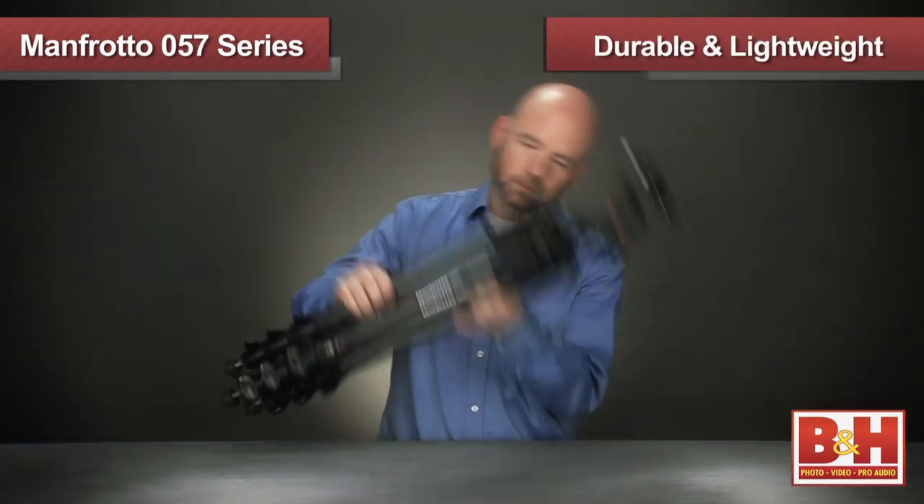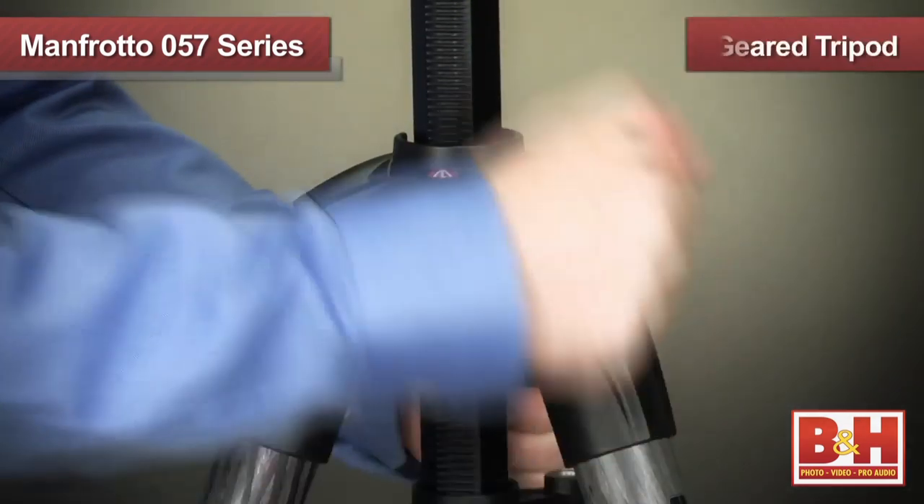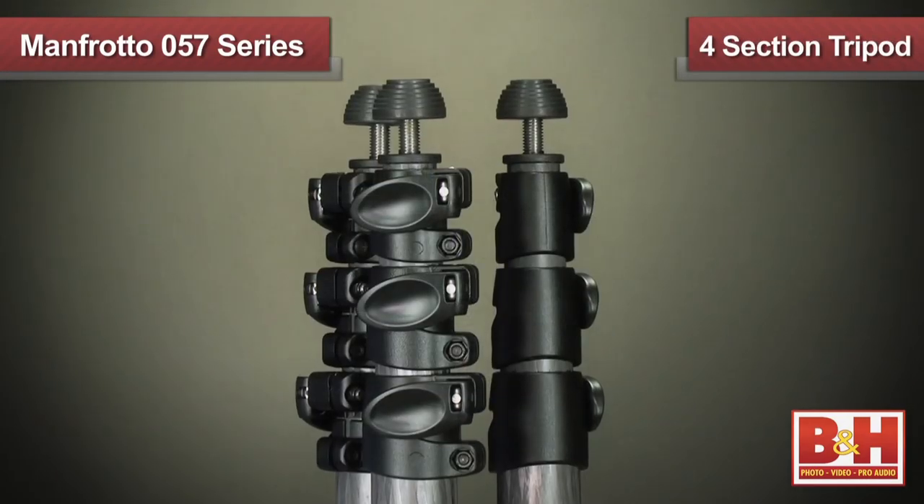Specifically designed for the professional photographer, the 057 series offers outstanding support for even the heaviest cameras, but are still light enough to carry comfortably in the field. There are four models in the 057 tripod line, allowing you to choose a geared or rapid column configuration with either three sections or four sections.